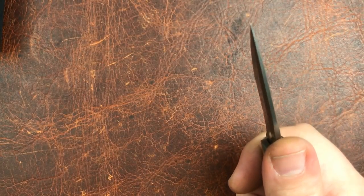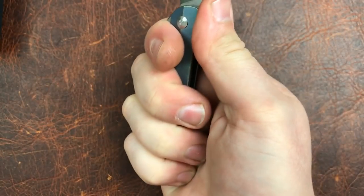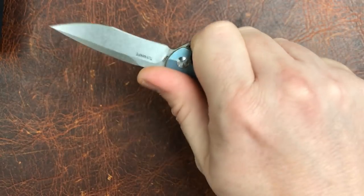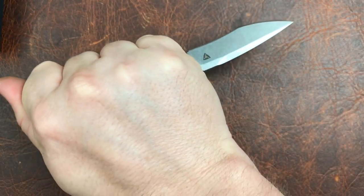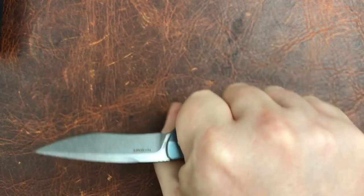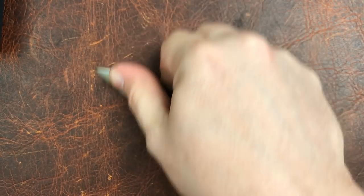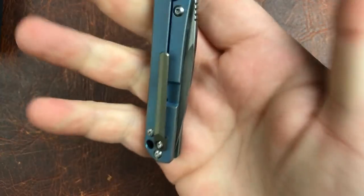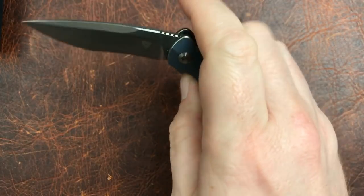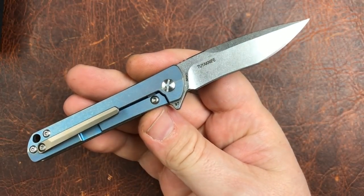Ergonomically, it's about a three-finger knife, maybe three and a quarter, and it works just fine. You can do reverse grip, draw cuts absolutely, big push cuts absolutely, and little pinch cuts — which is what these little knives are designed for. Overall, I don't find any hot spots or issues with the knife. It's just a cool little knife.